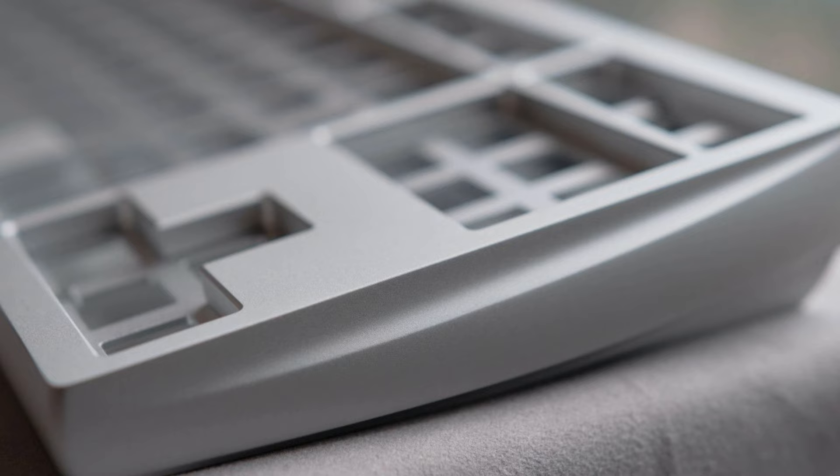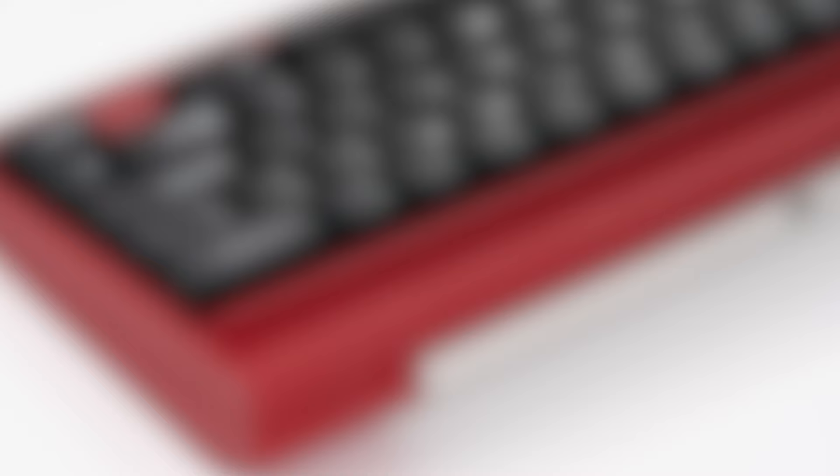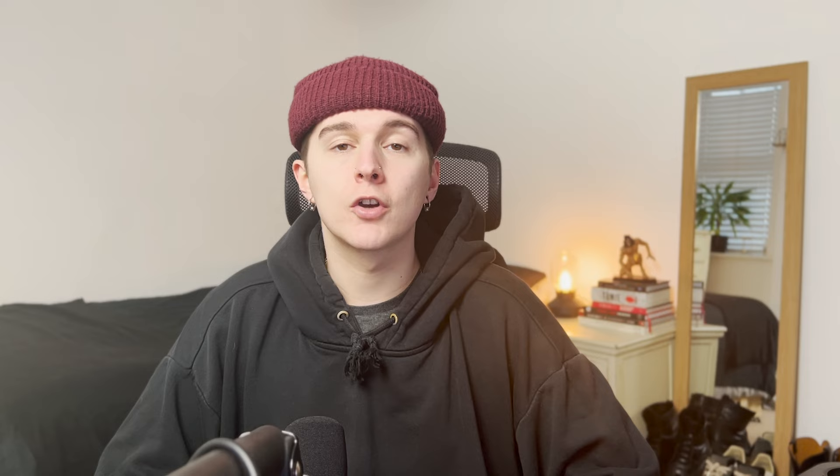Moving back to MX-style switches, boards like the Andromeda provided premium aesthetics in the TKL form factor — look at that side profile. The Vector, which was published towards the end of last year, takes its aesthetics from the hobby's roots in a vintage-inspired case sporting large bezels, a pen rail, and a beautiful weight.